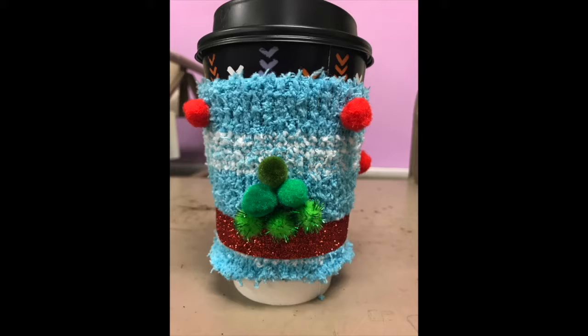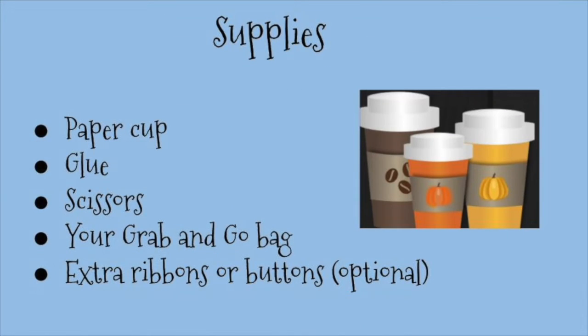Hi everyone, Ms. Karen at the library here, and we are going to make a cup cozy out of a sock. Let's take a minute to make sure we have all our supplies. You'll need a paper cup, glue, scissors, your grab-and-go bag, and any extra ribbons or buttons that you have around the house that you might want to put on your cup holder to decorate.